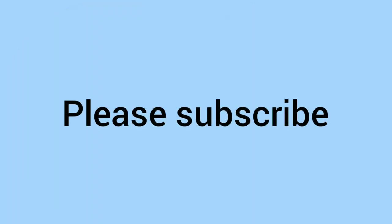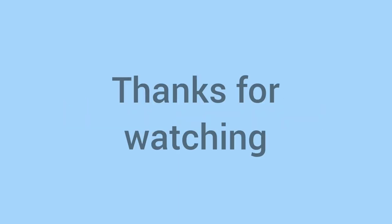Comment down below if you have this coin or if you like the design. And don't forget to subscribe and hit that bell notification. Thanks for watching, see you next time on Bits and Bobs.